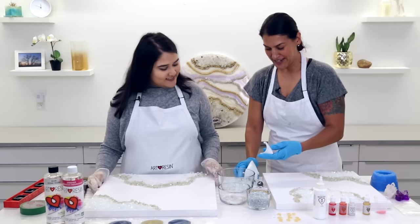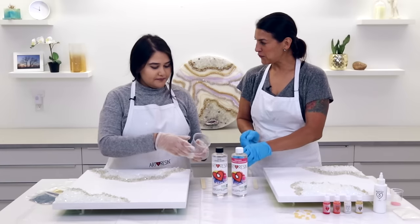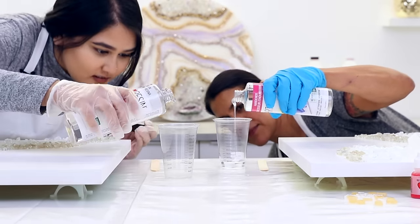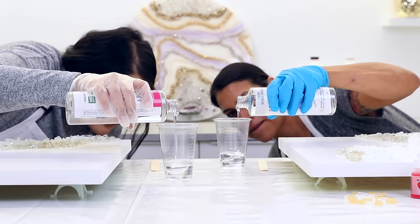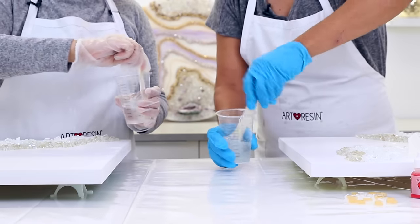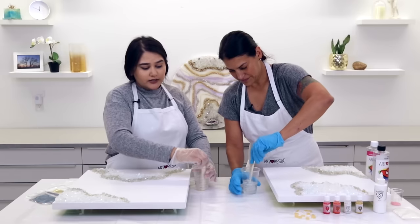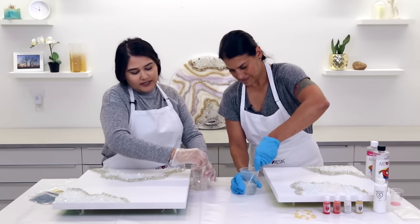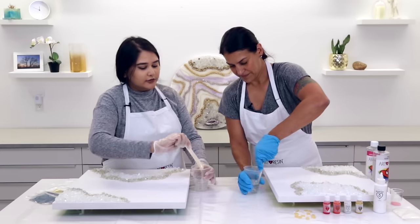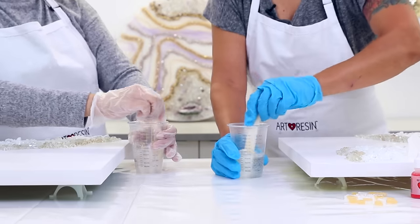We're going to measure out our ArtResin now — it's equal amounts of resin and hardener, measured by volume at a one-to-one ratio. We're measuring 100ml total: 50ml resin and 50ml hardener. Then we mix for three minutes, scraping the sides and bottom as we go. We're measuring a small amount because we're just going to drizzle. A tip: for larger pieces, around 20 inches or more, I like doing a separate small drizzle batch first, then a separate batch for the body of the geode — it takes a little pressure off the time frame.